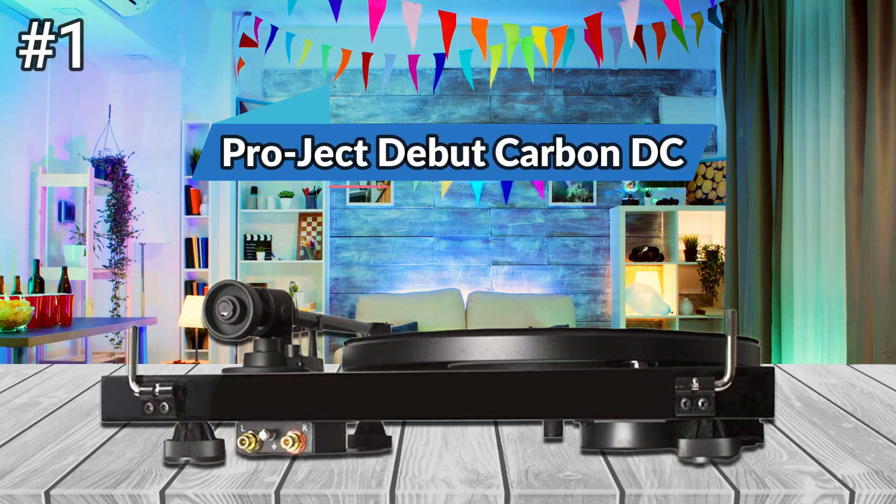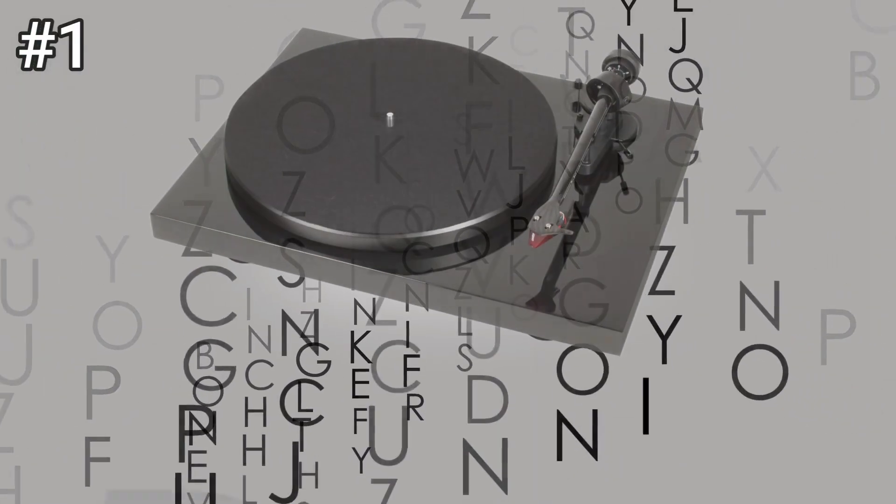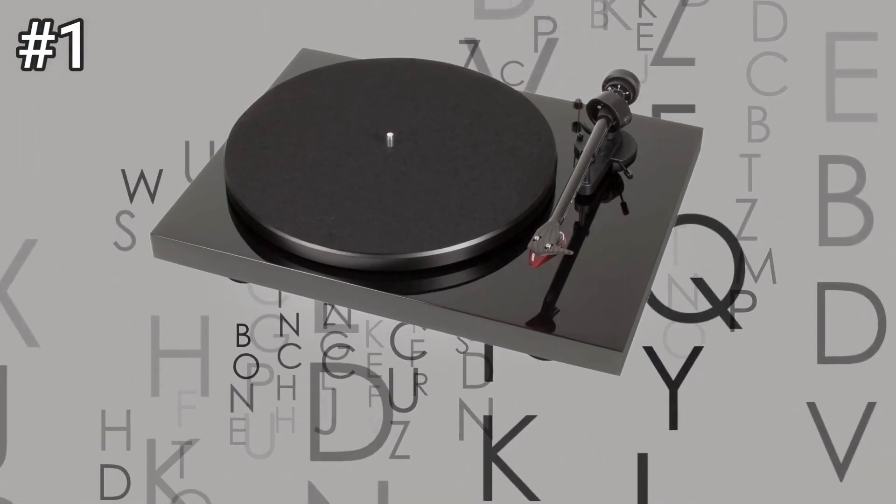Number 1: Pro-Ject Debut Carbon DC. Our Pro-Ject Debut Carbon came in piano black, but Pro-Ject offers a few variants of the Debut Carbon in white, gray, yellow, red, green, blue, and purple. It's nice to see a legit turntable manufacturer offer colors that aren't black or silver, so you can show off your personality.